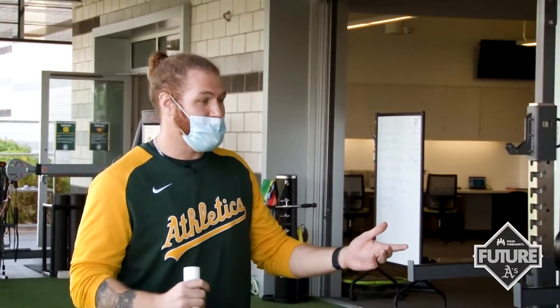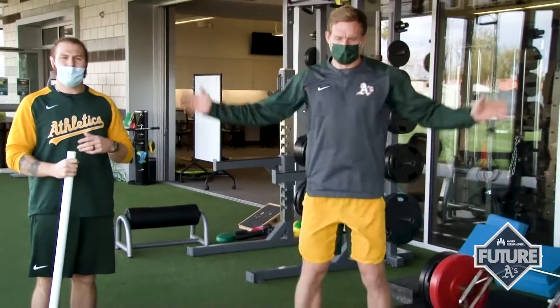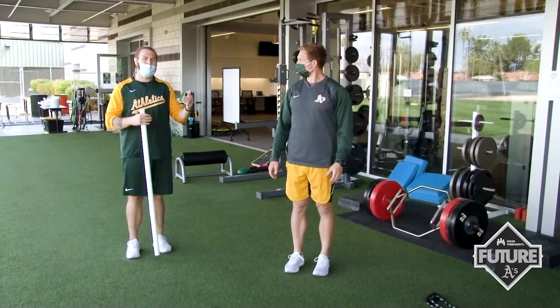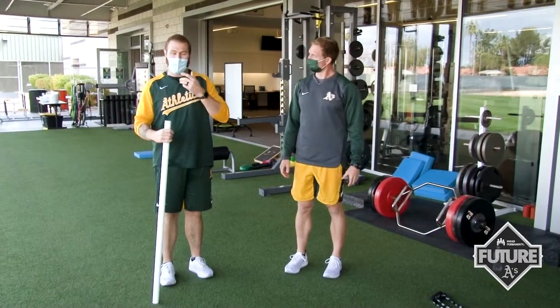One of the most common ones is just your regular jumping jack. Matt's going to demonstrate a couple of jumping jacks. You can do sets of 30 seconds or a minute, or you can do them in terms of 10, 20, or 30 reps. That's one method.